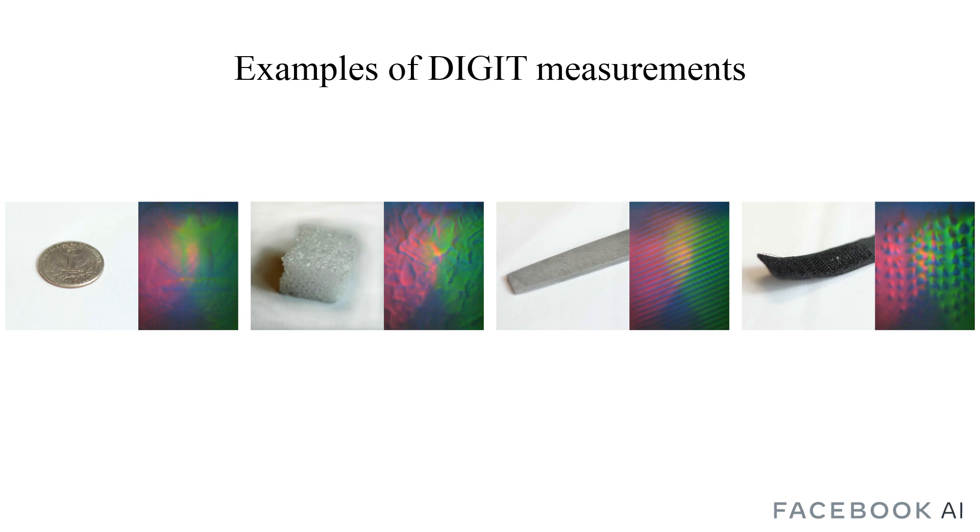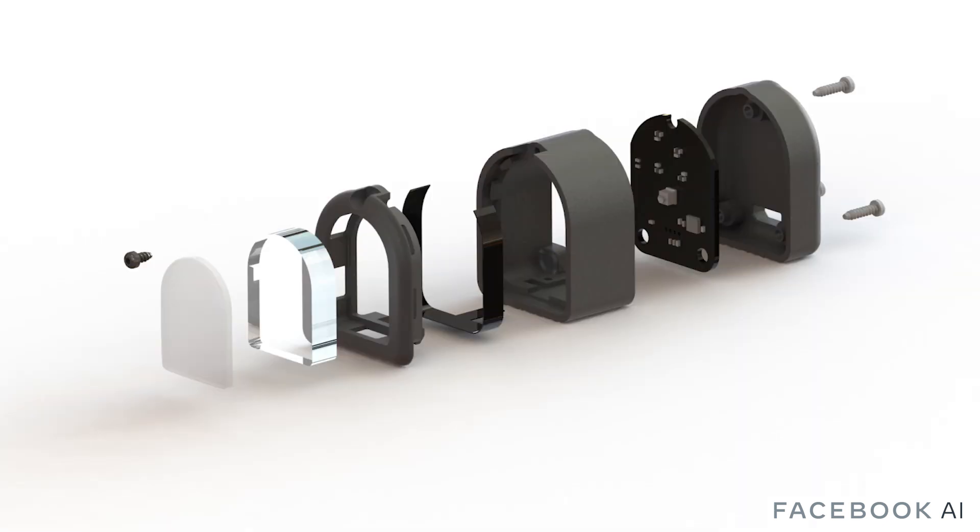Here we show examples of measurements taken from Digit for different objects. Digit was designed to achieve three major goals: a compact form factor, reliability, and ease of manufacturing.